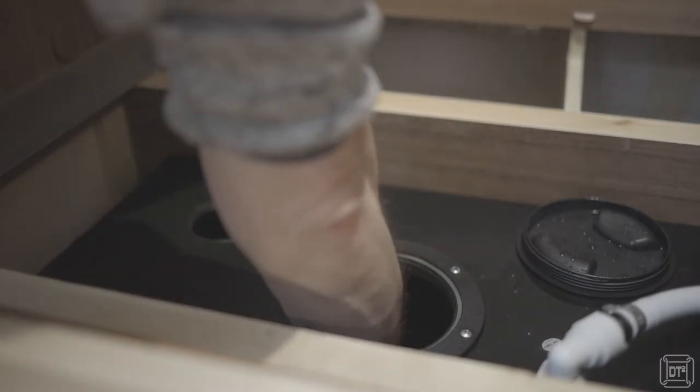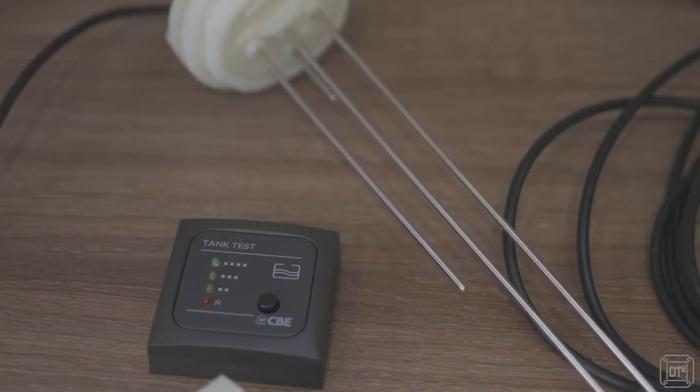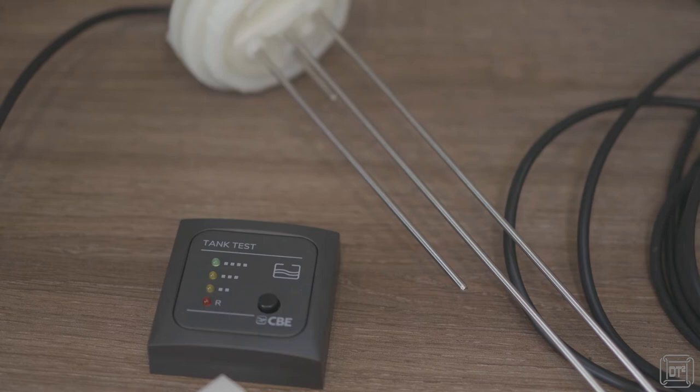Next clear out any plastic swarf that's fallen into the tank, then confirm the depth of the tank and cut the meter's probes to the correct length.